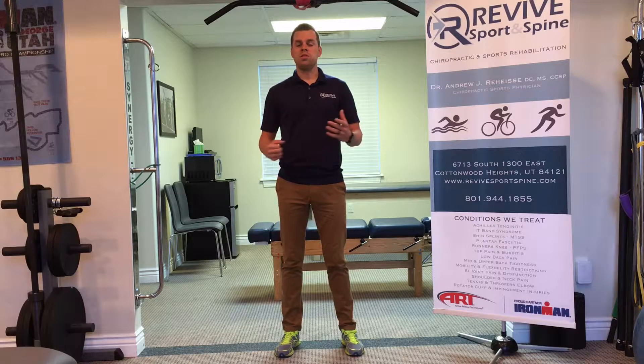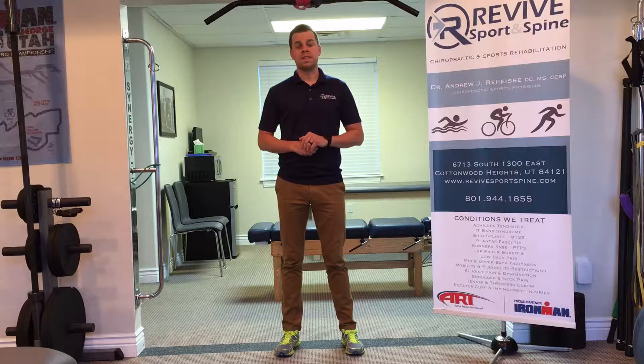Happy Friday everyone. This is Dr. Rehaiss at Revive Sport and Spine. We're coming to you with part two of our four-part series leading up to the St. George Marathon. We are three weeks away and we've got three more tips we want to share with you today.